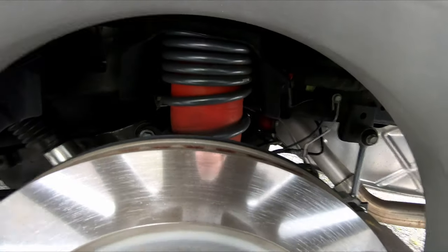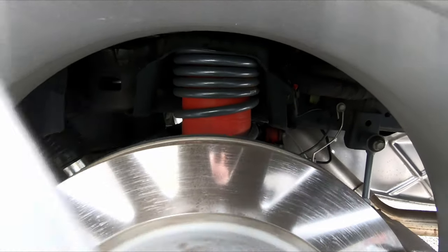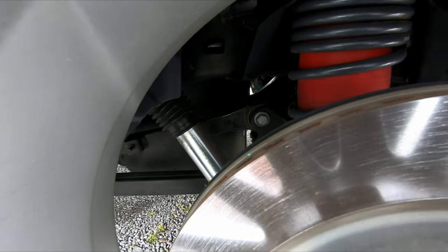Also inside here you can see our airbags and our Bilstein 5100 shocks with our lowering kit.